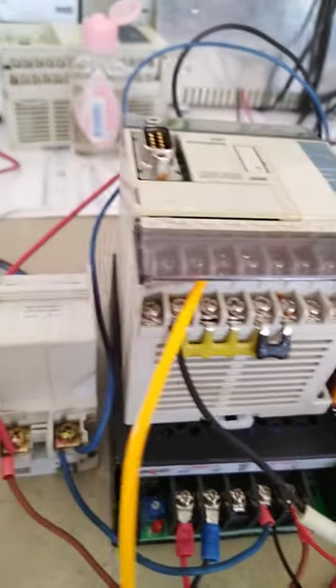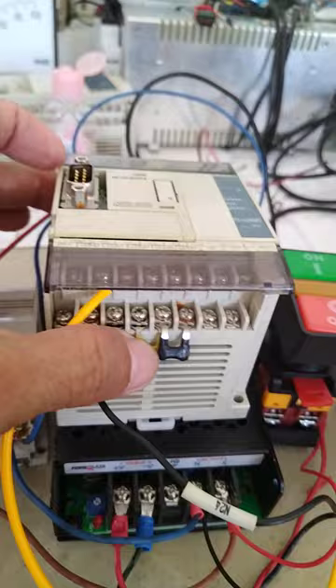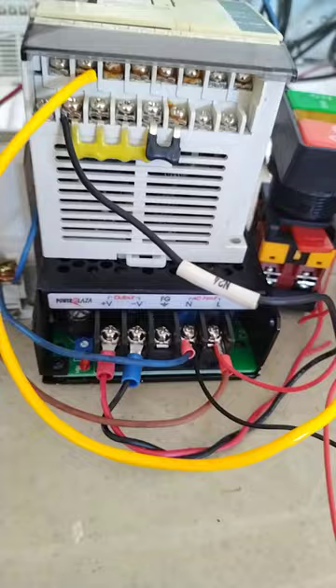Today I'm going to test this PLC I have here — my Mitsubishi. This is already programmed with a very simple program. Down below I have my power supply, 220 to 24 volts AC.